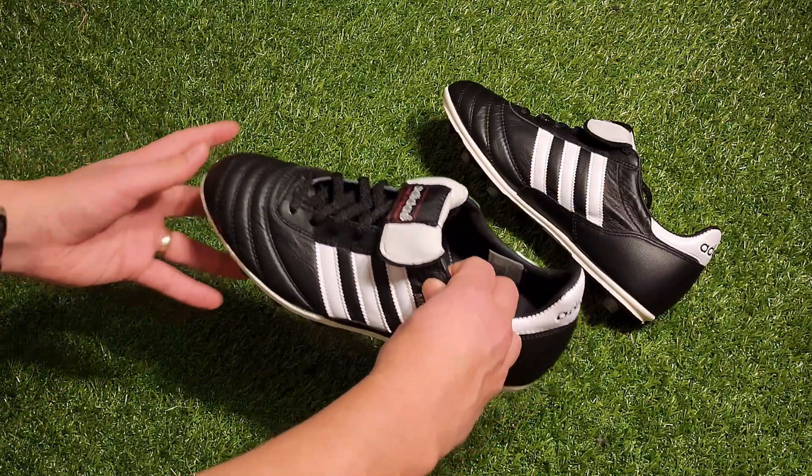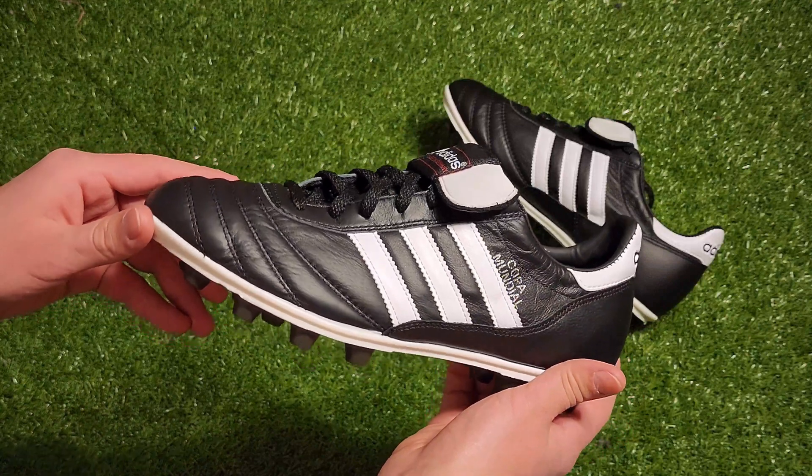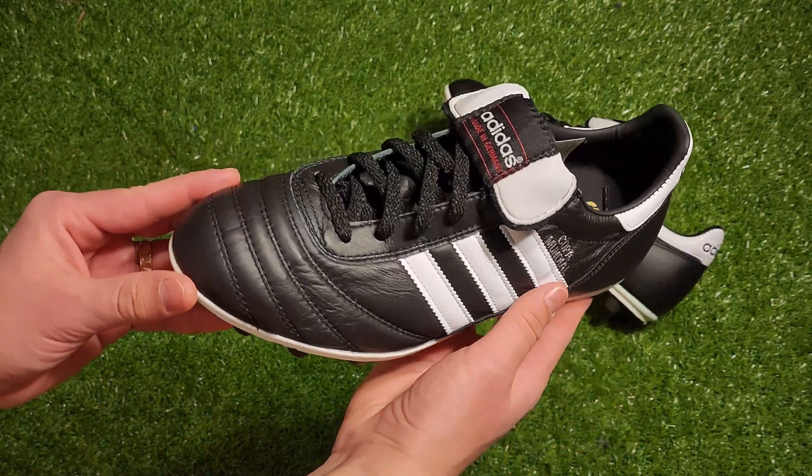Hi guys, welcome to another episode of Before You Buy, where I give you a full rundown of soccer cleat releases. I'm Kevin, and today we have the Adidas Copa Mundiales to go over, so let's get right into it.